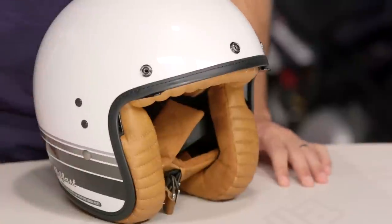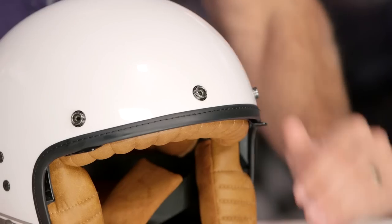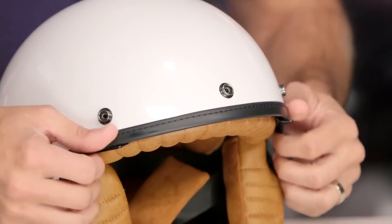Now diving into some of the details — we talked about fiberglass, we talked about lightweight. Notice the three-snap design across the front; it will take many standard three-snap shields if you want to add them in. We also talked about the drop-down sun visor. If you want to use it, great; if you're not using it, it gets out of the way and you don't even know it's there.